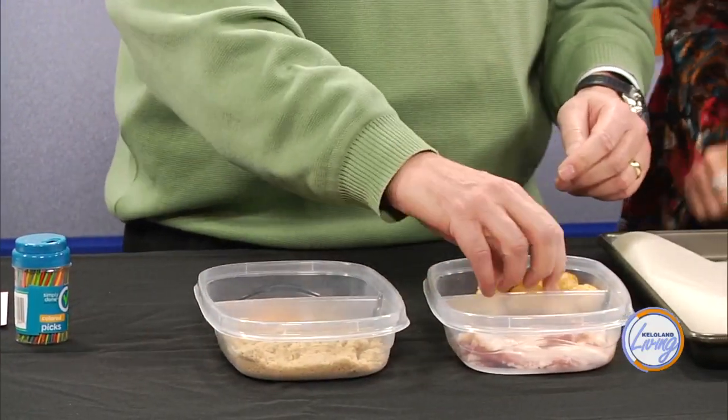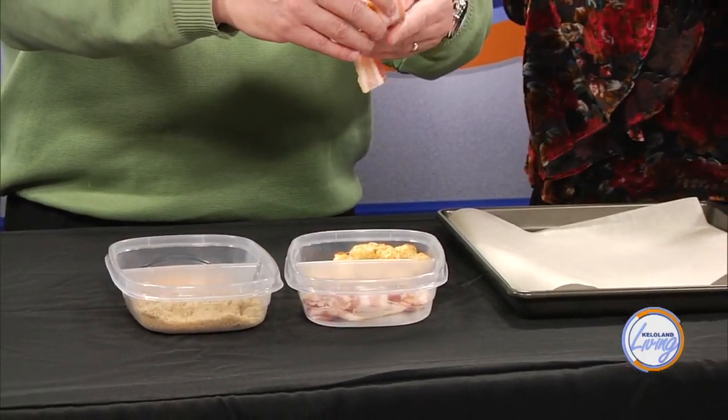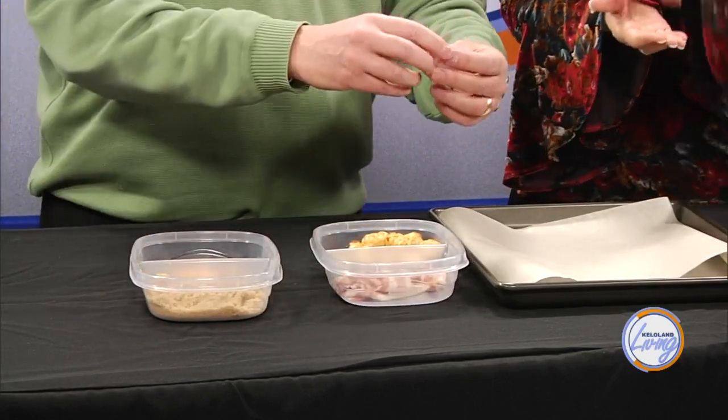Then we're going to dredge it in brown sugar at the end over the top. And you need little toothpicks to secure them. So I take the Tater Tot, put my little piece of cheese around it, grab my slice of bacon and wrap it. Bacon makes everything better. Then put the brown sugar over the top of them and pinch it with a toothpick. Boom — it's relatively simple.